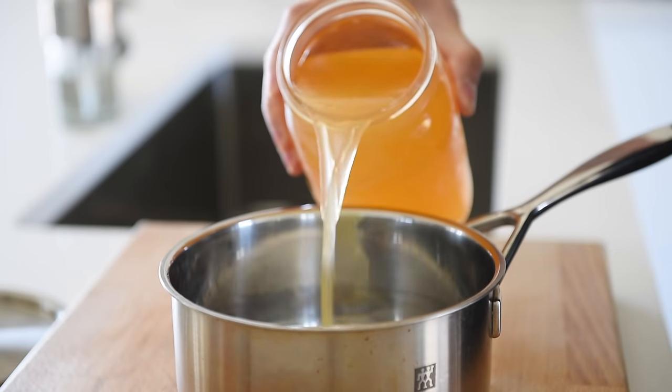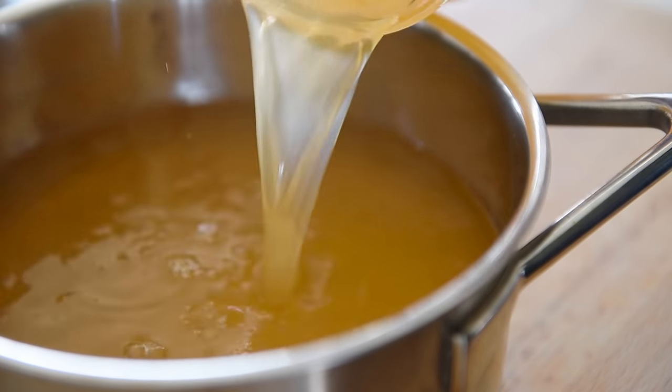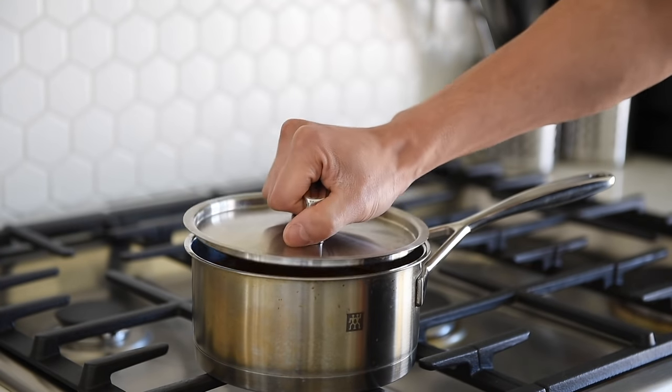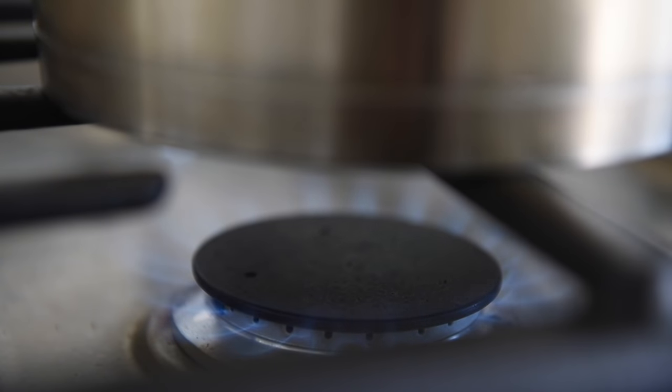Pour three cups of veggie stock into a small saucepan. Cover and bring to a boil. By having the veggie stock hot and ready, that's why we're not adding cold stock into the hot pan when we go to cook the risotto.